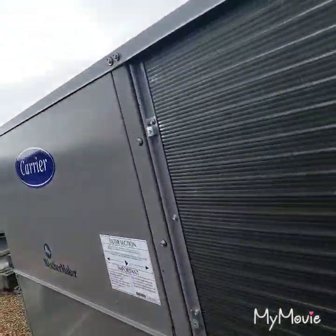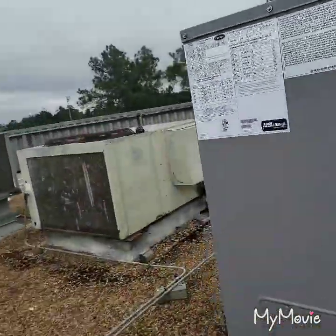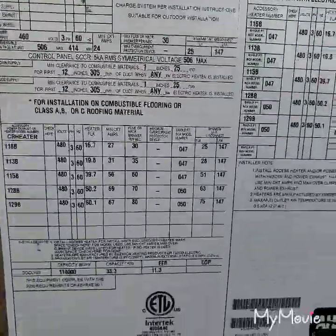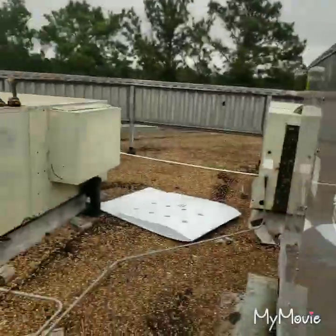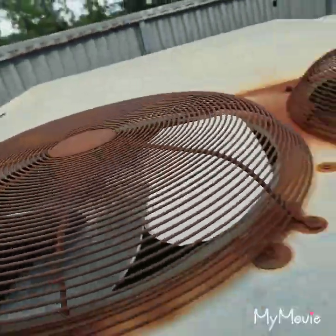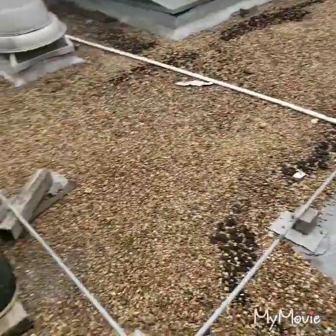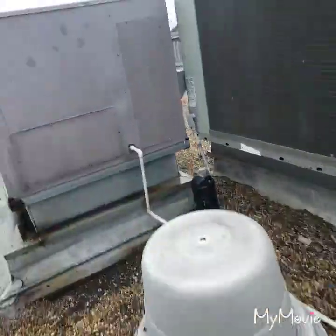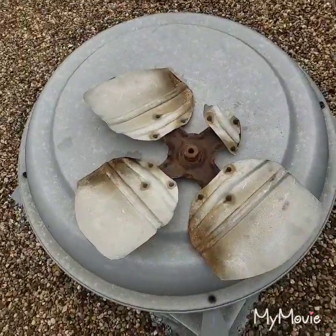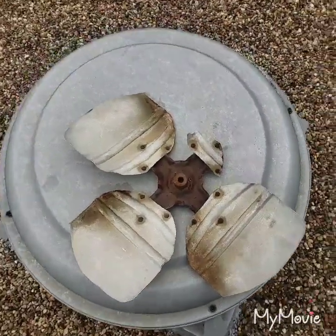Got that bad boy installed — little Carrier. Also replaced the fan blade on this one today while we were waiting on the crane. That was a bad blade.